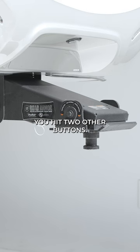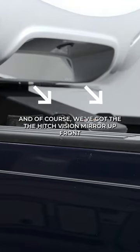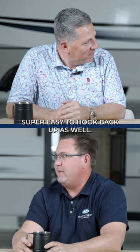When you're ready to hook the truck back up, you hit two other buttons and it goes to the height of the truck and trailer disconnected. Very user-friendly, and of course we've got the HitchVision mirror up front so you can back right under there, look out your rear view mirror, see the mirror, make sure your pin is lined up. Super easy to hook back up as well.